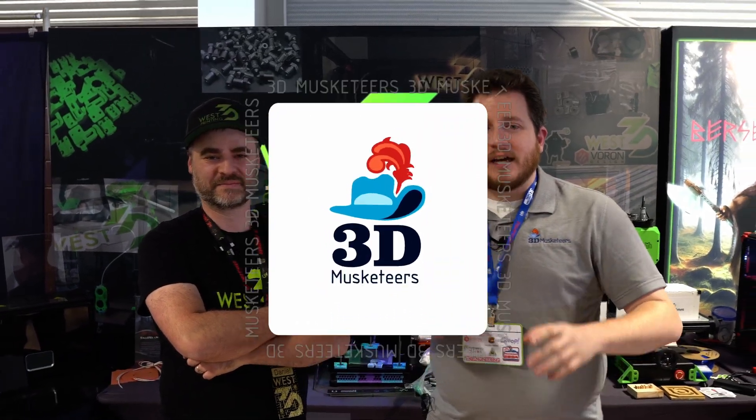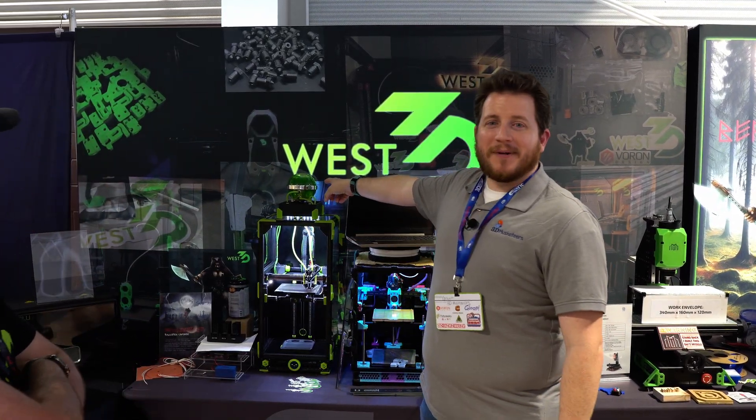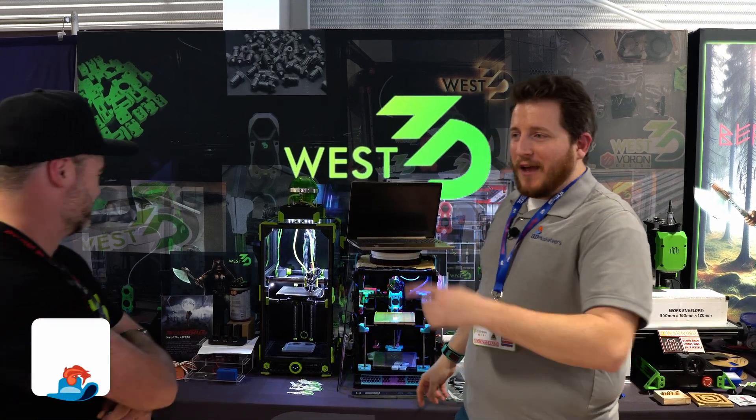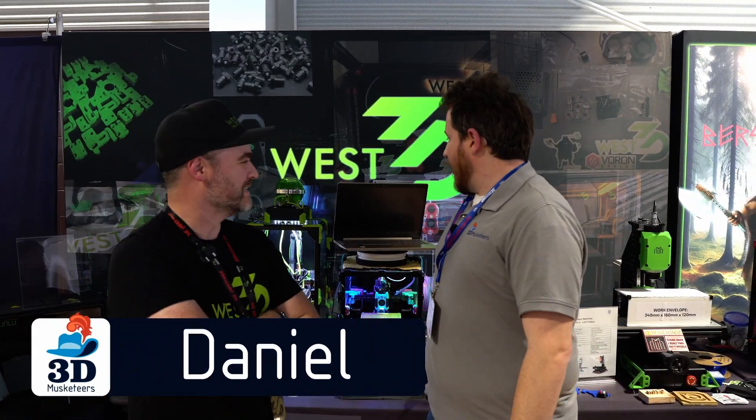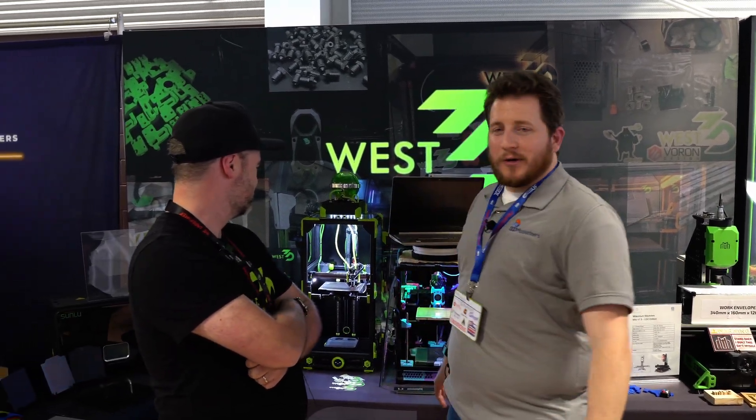We're here at West 3D, looking at some really freaking unique builds — like this water-cooled Voron that's got bubbles in it. We've got the owner here, kind of mad-scientist-looking. It's green — you've got to have the alien ooze-style green liquid cooling, because why not? Black and green is our color.